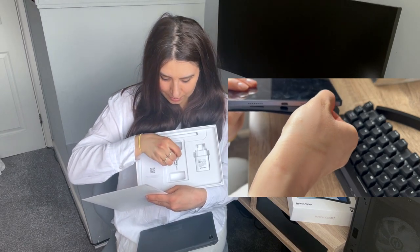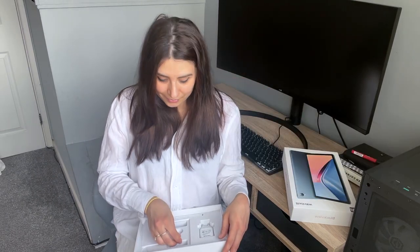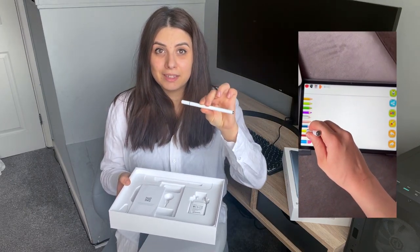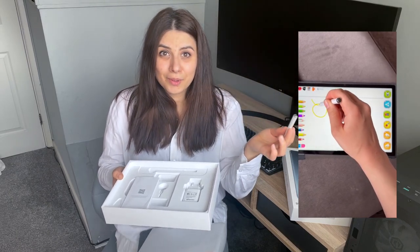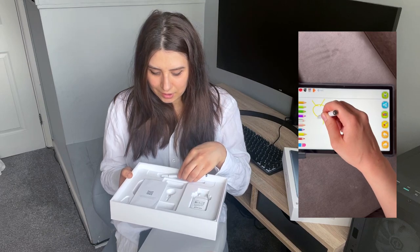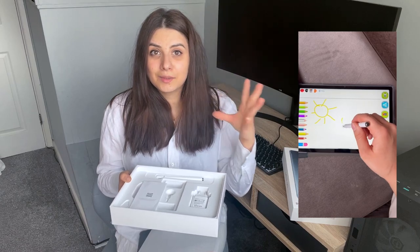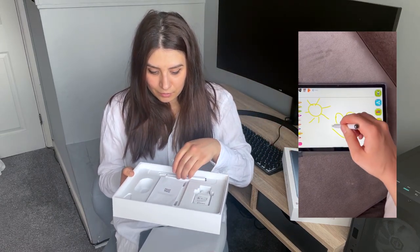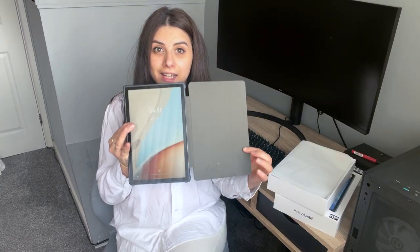Ceea ce mi s-a părut super e că puteți să puneți cartelă la această tabletă și are și dual SIM - adică puteți să puneți două cartele, funcție foarte faină. Iar eu am primit și acest pencil pentru tabletă, pe care îl puteți folosi la desenat, la diferite proiecte. Dacă vreți să faceți diferite design-uri, sunt aplicații disponibile și este foarte fain acest pencil.